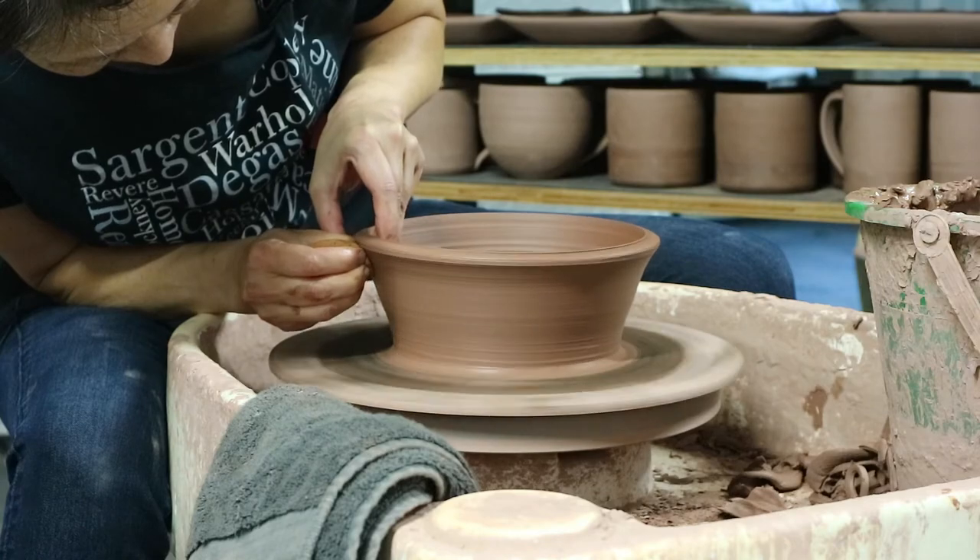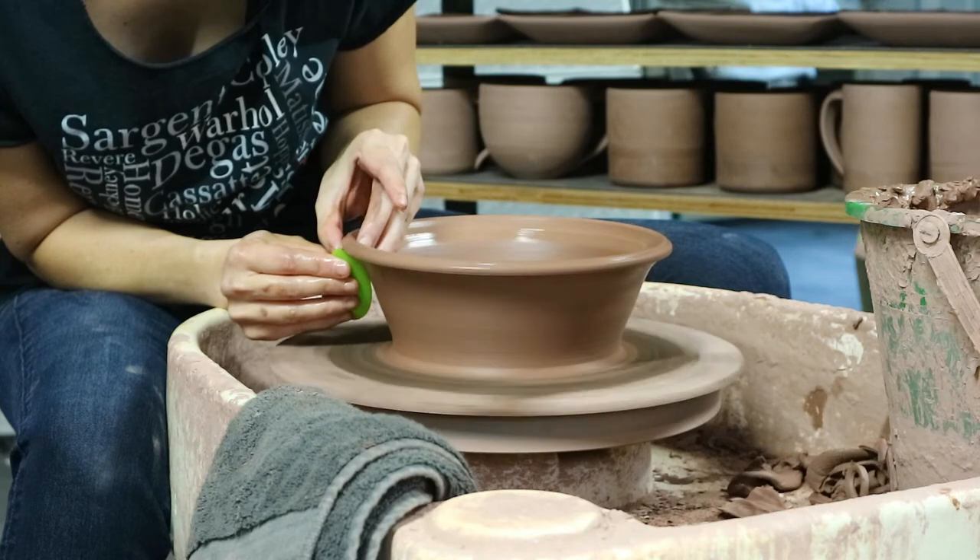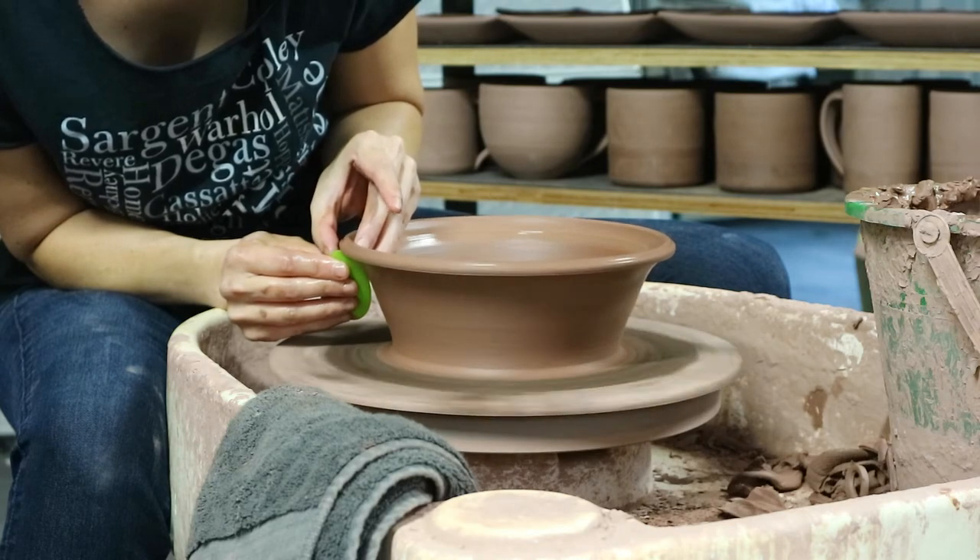This is not just a lid. When flipped upside down, this lid is also a bowl. We will also be talking about what makes this pot suitable for the oven.